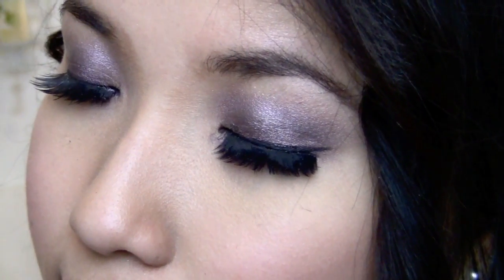Howdy! So today I'm going to do a Valentine's Day look that is subtle and will enhance your beauty instead of hide it.